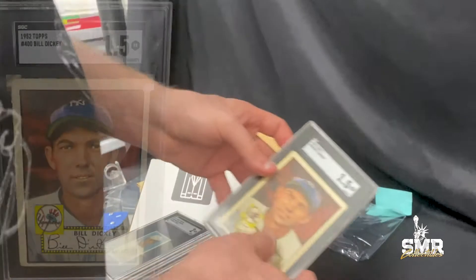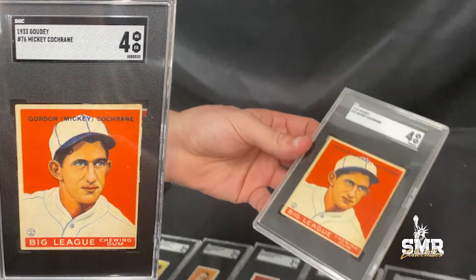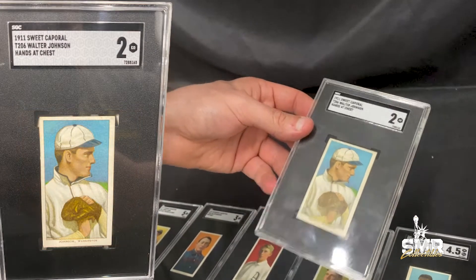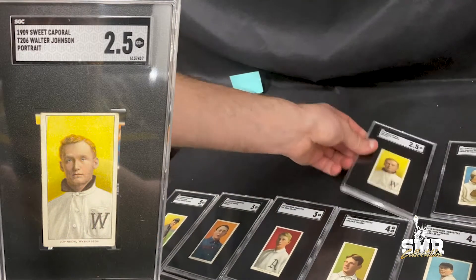We got a Bill Dickey '52 high number in a 1.5, a Mickey Cochrane '33 Goudey in a 4, a Walter Johnson hands and chest SGC 2, and a Walter Johnson portrait SGC 2.5.